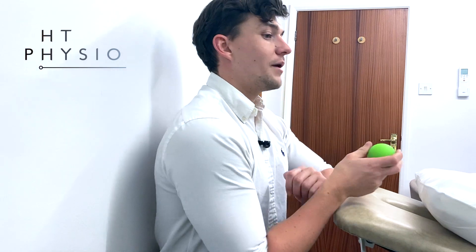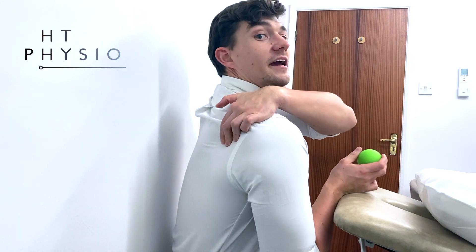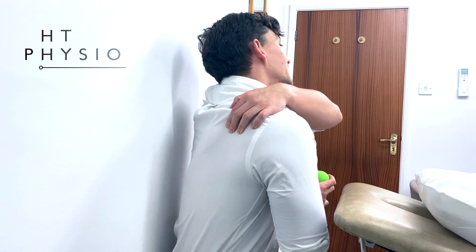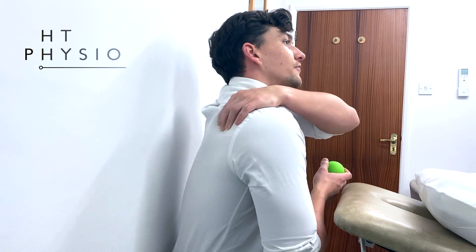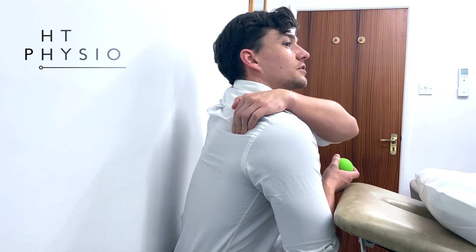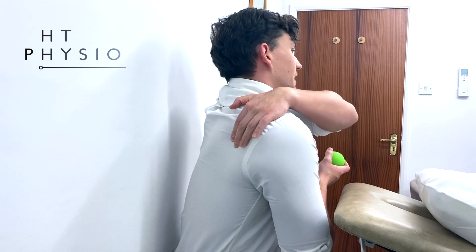The painful area for most people when they have shoulder pain is around here, in this shoulder blade region. You can find your shoulder blade by shrugging up and down — find the bone, and you want to find the area just beneath the bony bit. That's the area we're going to aim at with this ball against a wall to get those knots out and reduce shoulder pain from rotator cuff problems, frozen shoulders, and other issues like that.